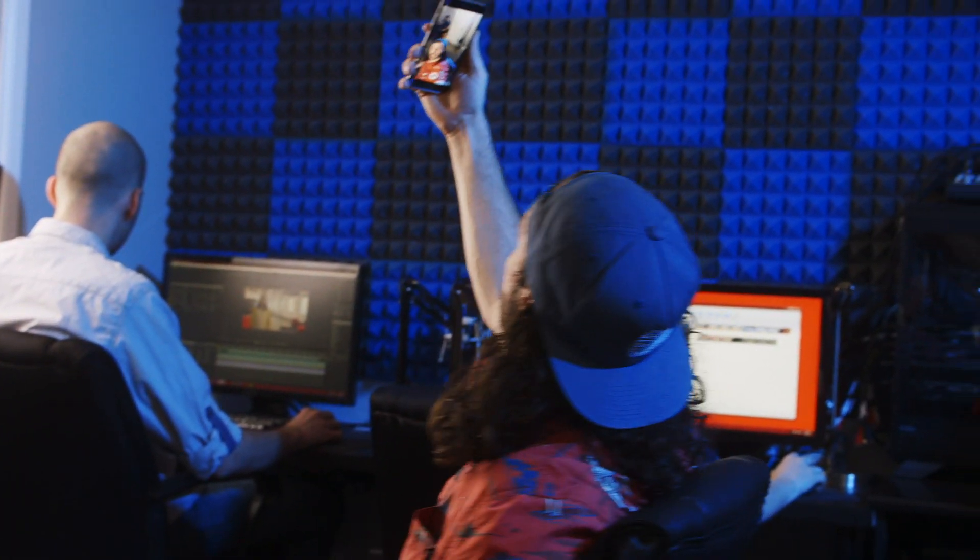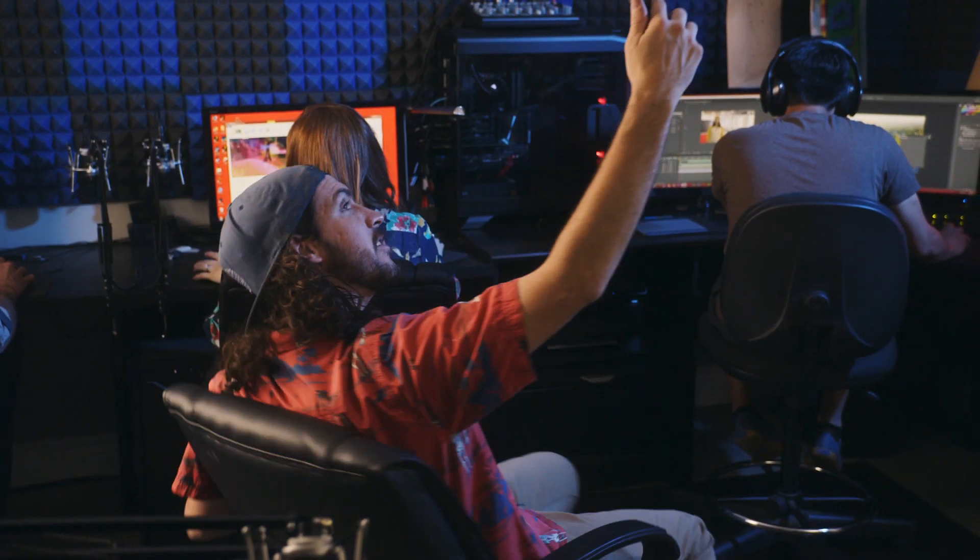What's up guys? Welcome to the Shondura Space Station. Built this thing with all my friends. We play video games down here. They're working on projects right now.